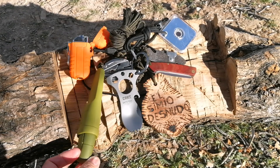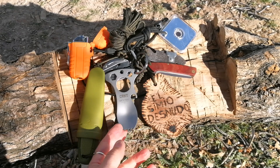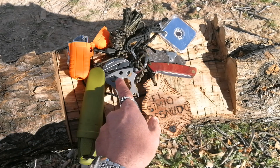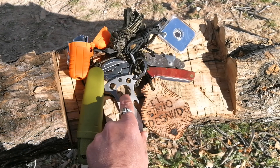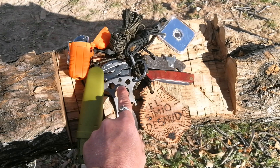I have a little Mora Eldris knife, a little spoon, a cup, a holder, a bottle, and the capacity to also use it with hexagonal pins of different sizes.